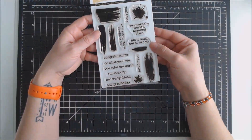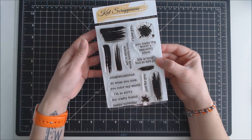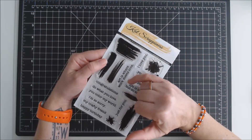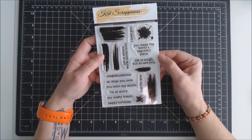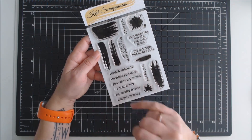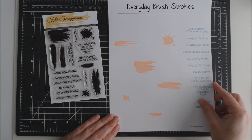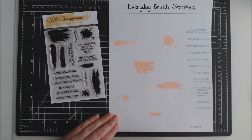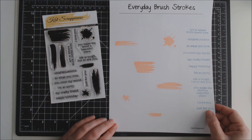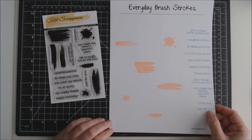The second stamp set I have is called Everyday Brush Strokes. This one includes five different paint brush strokes and two splatter strokes. It also has 11 different sentiments, ranging from art is where work meets love, you make the world a beautiful place, life is tough but so are you, and then some general ones like congratulations, happy birthday, and just for you. Here's where I stamped it all out — the brush strokes, the splatters, and the sentiments on the side. I think I missed one of the brush strokes, so I'll have to go back and add that one.